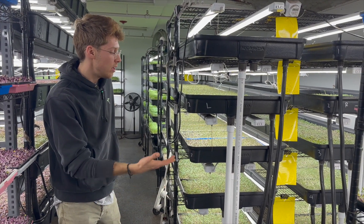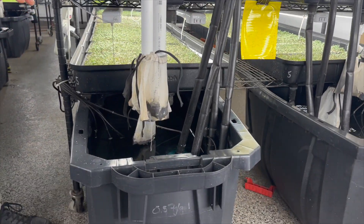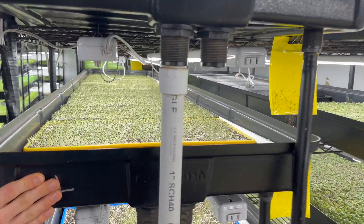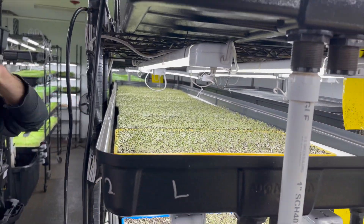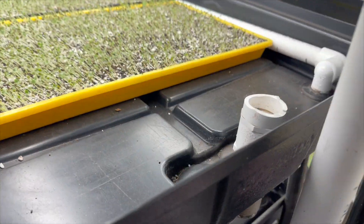It's a basic ebb and flow system where we have a bottom reservoir, and it's pumping water into these flood tables. These flood tables are molded in a way where the water comes in and at level, the water will always drain back. There's a slight incline to this bulkhead at the end here.